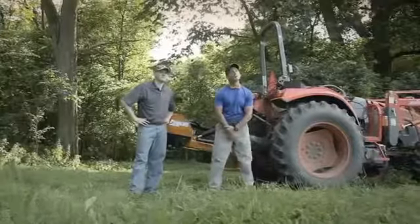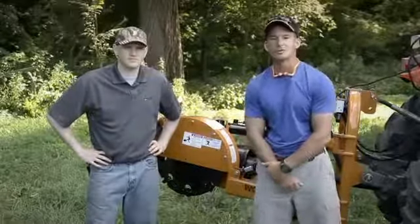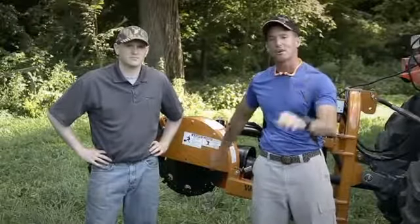Hi folks, Mike Carney with Intermediate Outdoors here with Chad Bailey, market manager from Woods Equipment Company, and we're here to chat with you about stump grinders for your tractor.